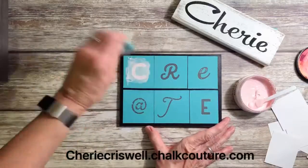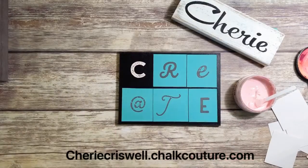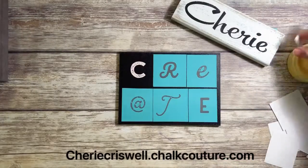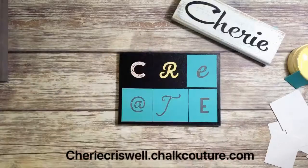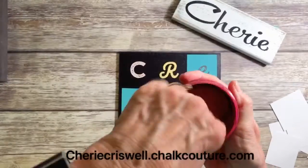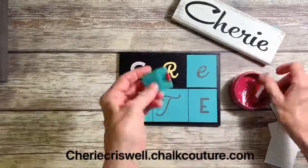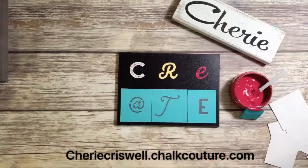In this one I believe I used Cherry Blossom, which is a lighter pink. And then next I went to Buttermilk — that's a new one — it's a nice medium yellow. And then I think that's Currant Jam for the E. It's kind of fun to pick out different colors.